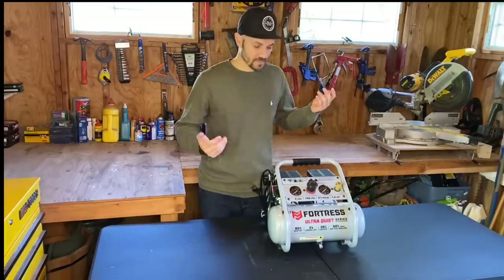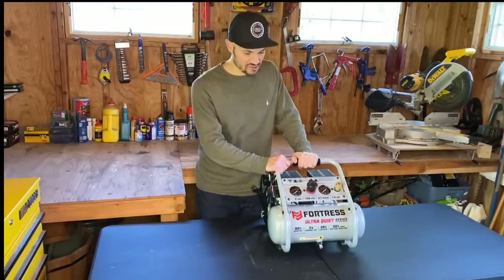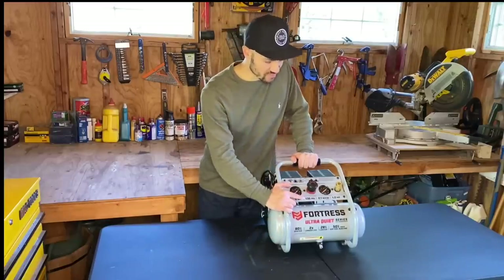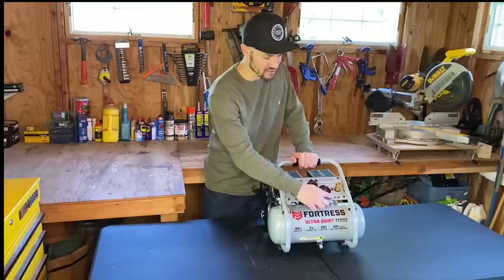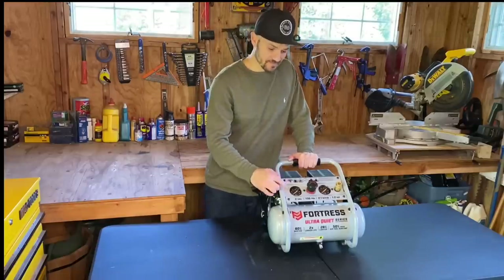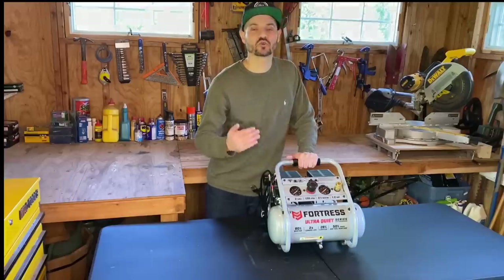So I was like, let me try it. I went to Harbor Freight — I believe it was about $160. This is a two-gallon tank, up to 135 PSI, 2.1 cubic feet per minute fill rate, and it's 1.2 horsepower. The two most important things about this are the fill rate is extremely fast, and the biggest thing is it's so quiet.